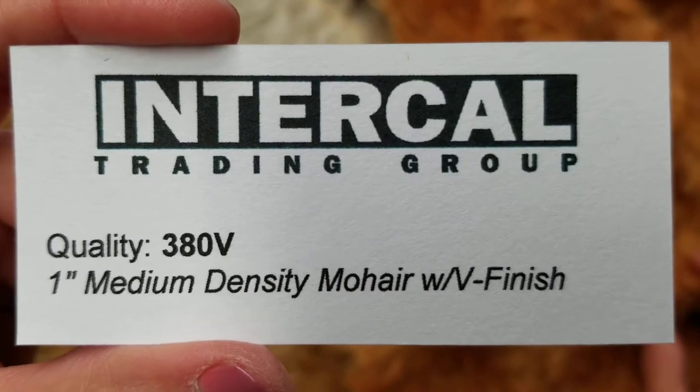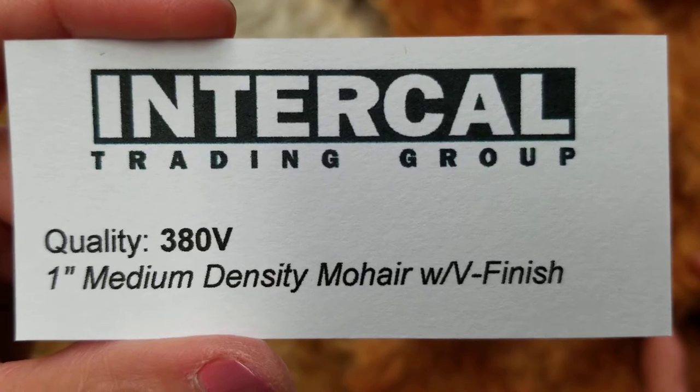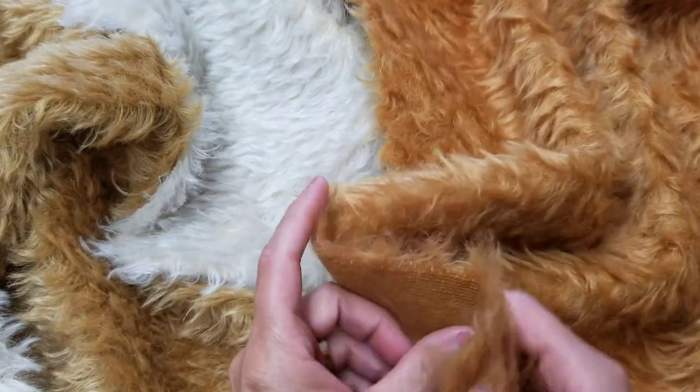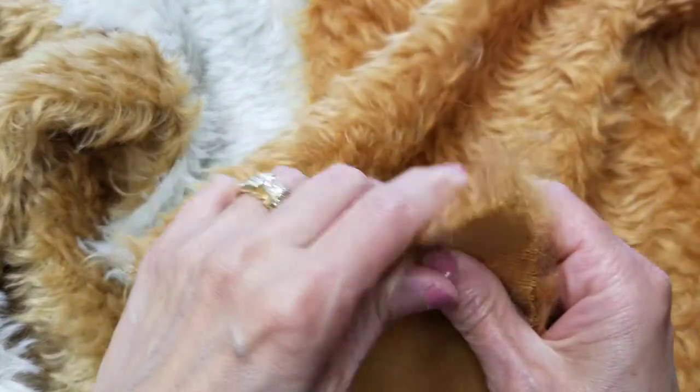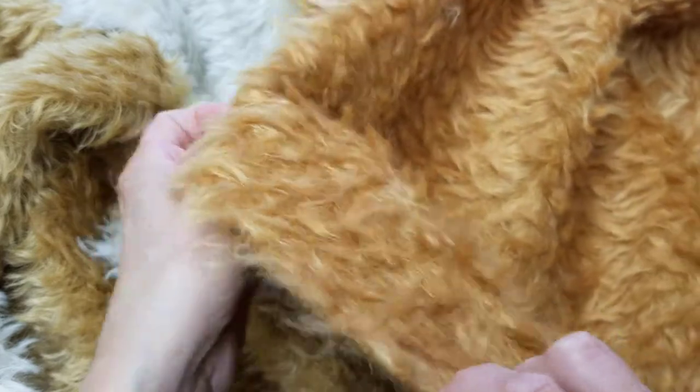Hello, this is a video for Intercal's quality 380V. 380V is a 1 inch or 25 millimeter mohair with a medium density and the vintage finish.